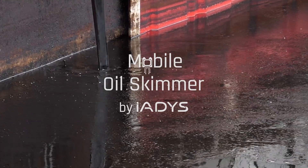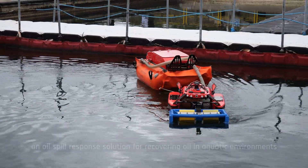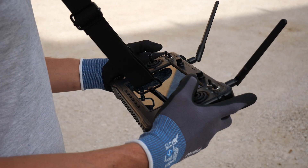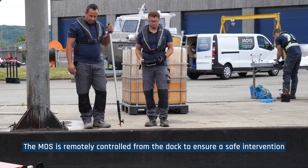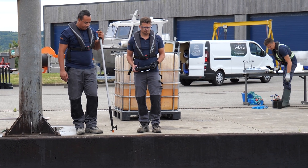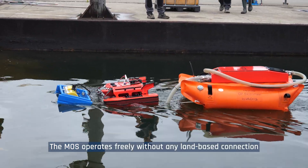Discover the mobile oil skimmer, an oil spill response solution for recovering oil in aquatic environments. The MOSS is remotely controlled from the dock to ensure safe intervention, and operates freely without any land-based connection.